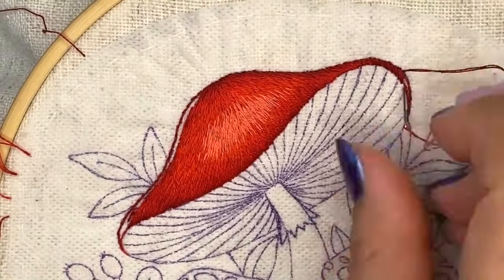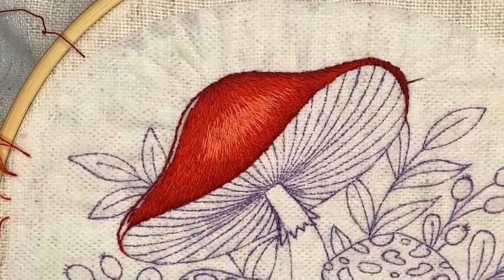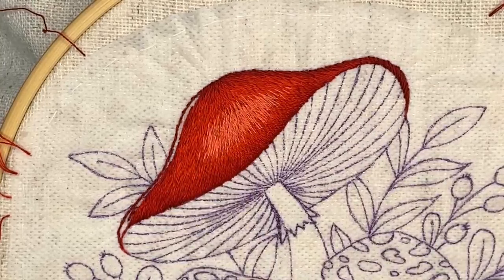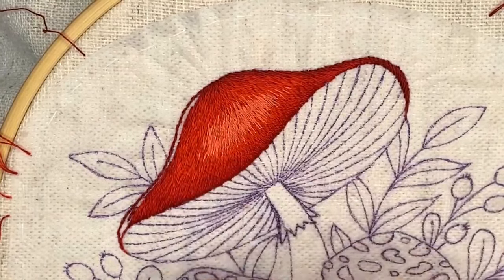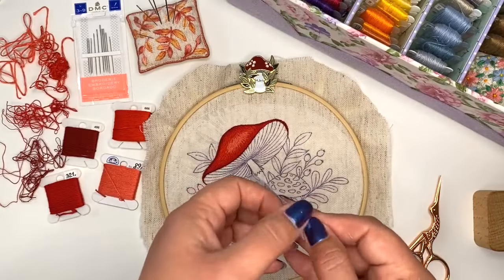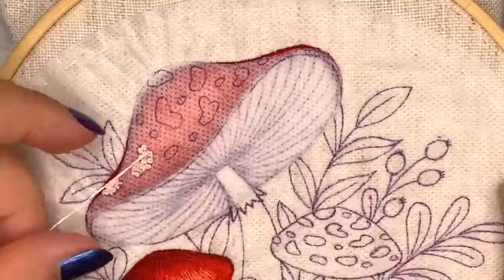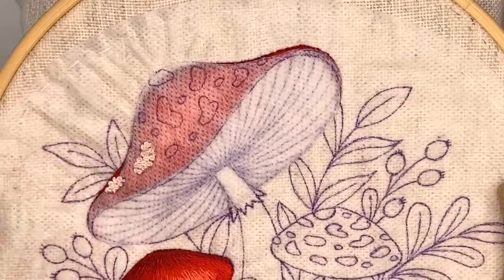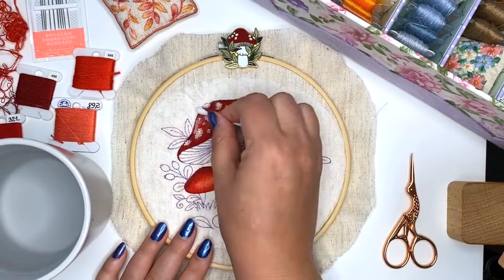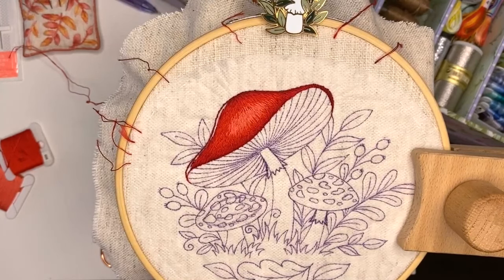If you still have questions you can ask in the chat or comments and I'll explain. I'll finish here, park my thread, and go ahead to finish everything on the left side the same way I did the right side. I'll be back tomorrow and we'll finish the top part of the mushroom and add white marks using white embroidery thread, which I'll show you on the live stream. Thank you so much for joining - subscribe to my YouTube channel, participate in my stitch along, and see you tomorrow!